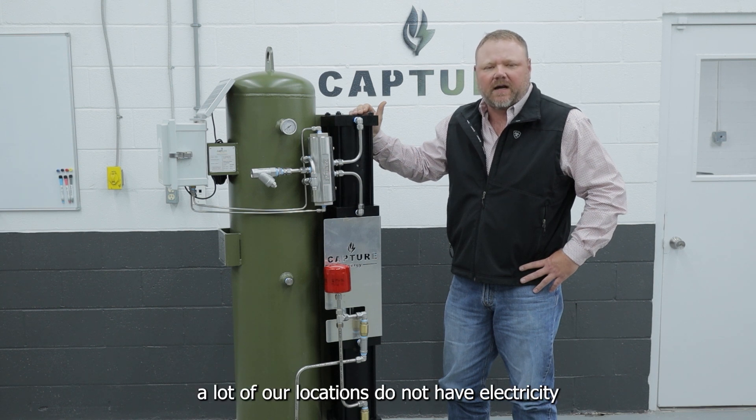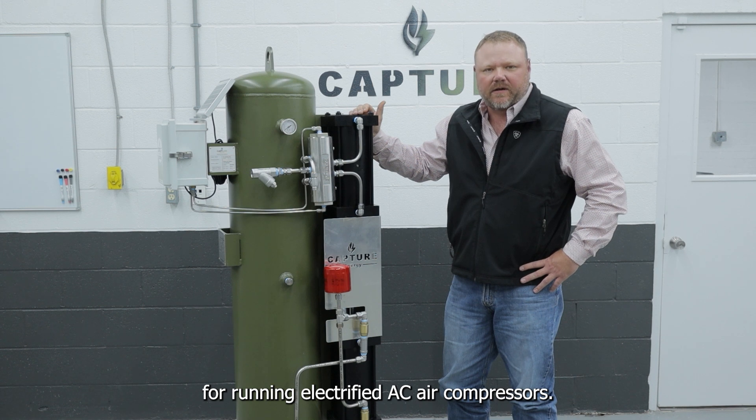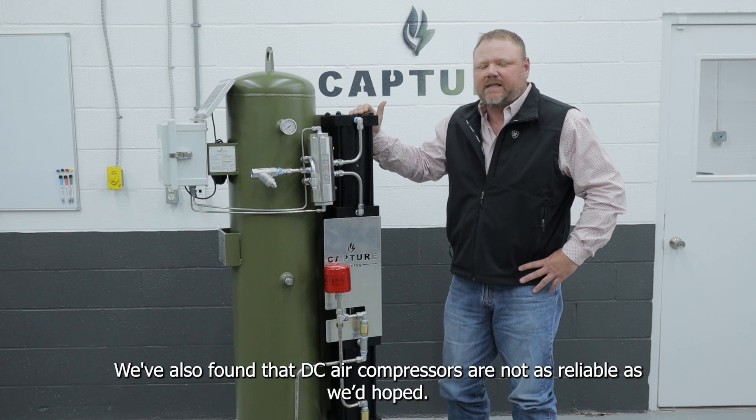A lot of our locations do not have electricity to run electrified AC air compressors. We've also found that DC air compressors are not as reliable as we'd hoped.